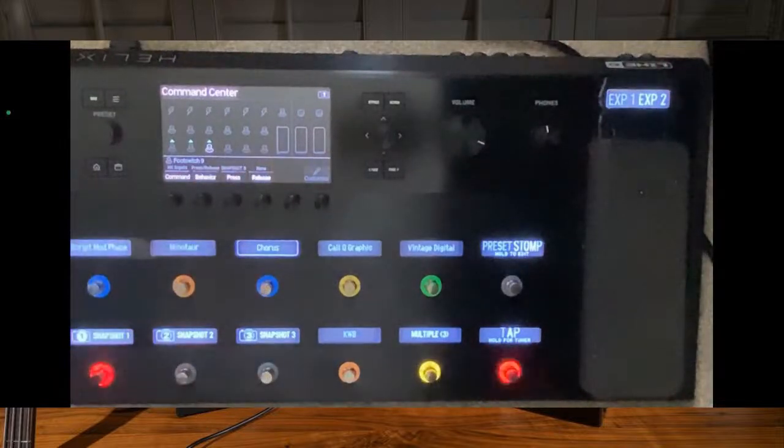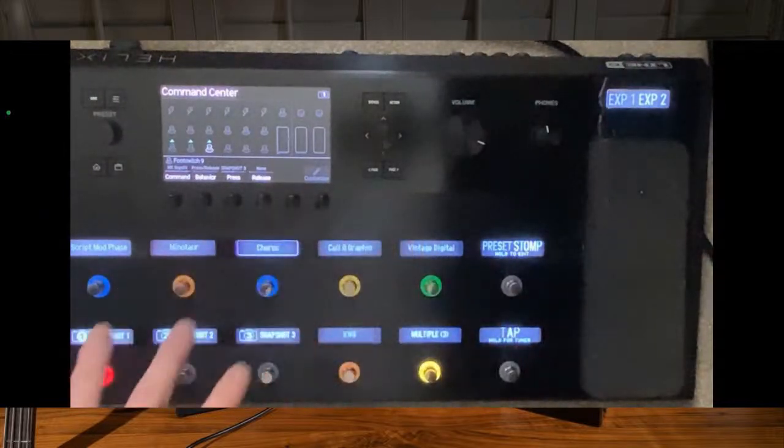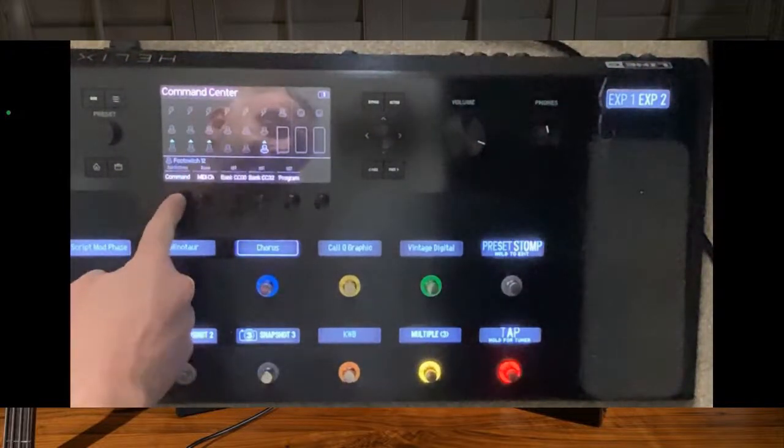You can see how this has started to take shape. I can do the rest of them and then have all of these as instant access or whatever I want basically. If I want that foot switch - which at the moment on this particular preset is switching between amps - if I'm doing four cable method for example, that's where I can go in.